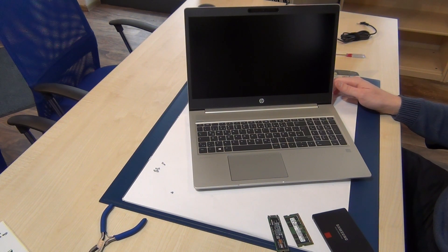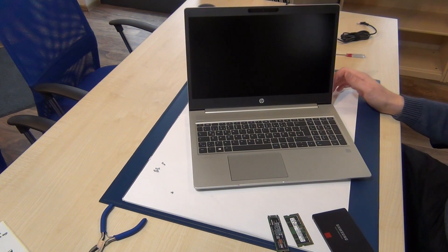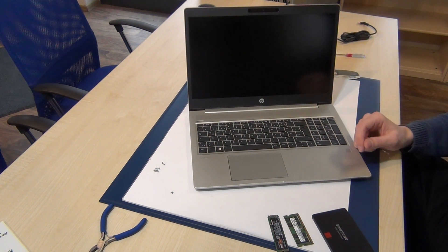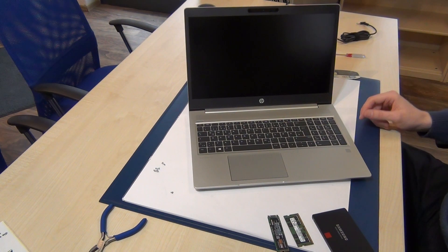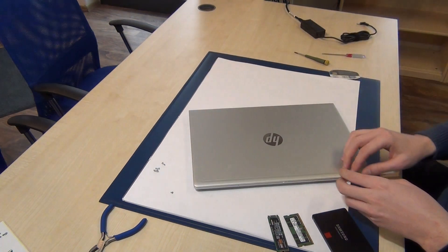Hi guys, I'm Alex and in this quick video I will show you how to replace the solid-state disk, the RAM, or the battery of this 2019/2020 HP ProBook with the AMD CPU. So let's begin — shut down the laptop.